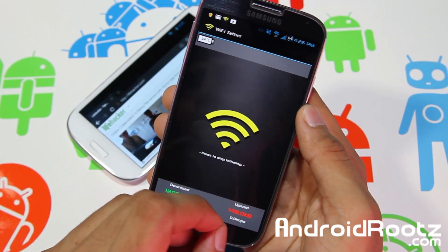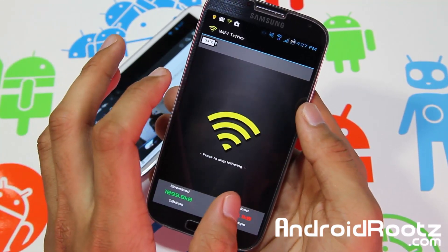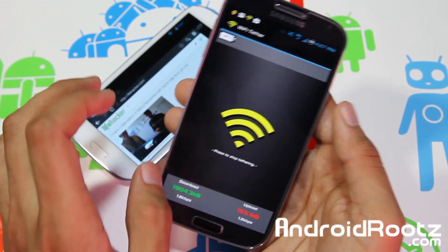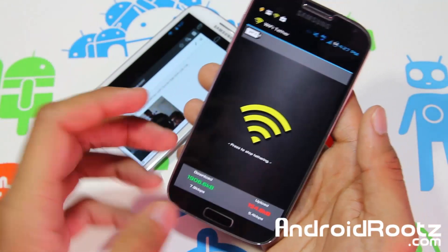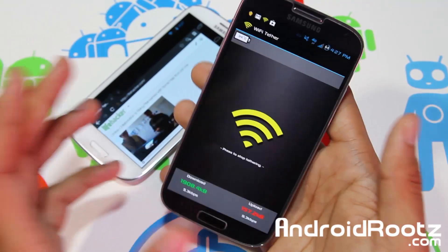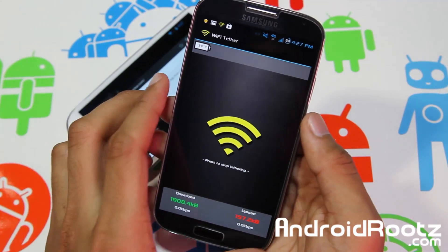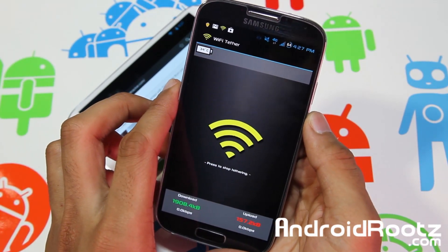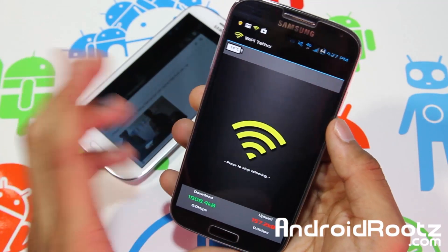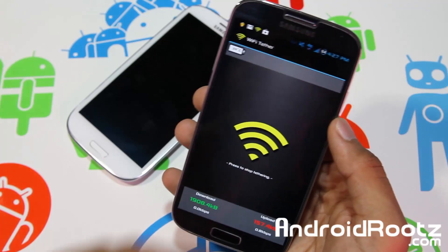That is how you get free Wi-Fi tethering — super simple, just one app, you need to be rooted and have data. That's how you get free Wi-Fi tethering on your Samsung Galaxy S4 T-Mobile SGH-M919. If you enjoyed this video, hit the like button and consider subscribing. I'll be posting more Android videos covering Galaxy S3, S4, Nexus 4, and general Android tips including RAM reviews and app reviews. Follow me on Twitter, Facebook, and Google Plus — links for the written guide, rooting, and my social networks are down below. Thanks for watching, peace.